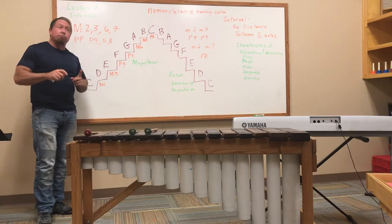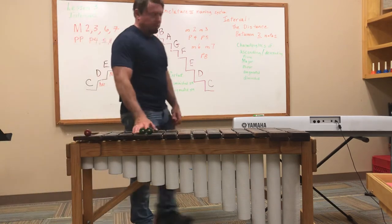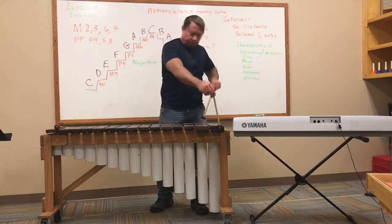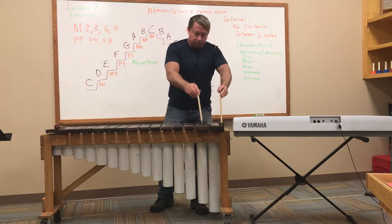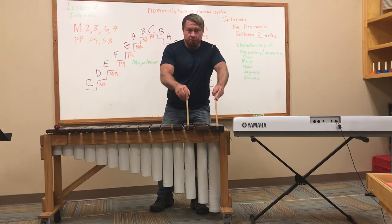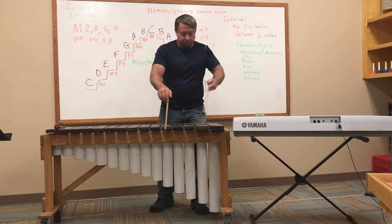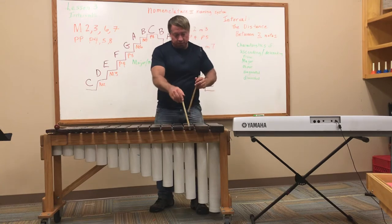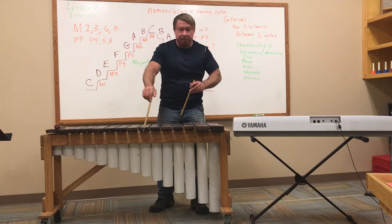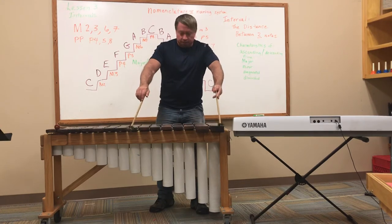All of these intervals are relative to the starting note, and when you count the interval you must count the starting note. From here to here is 1, 2 — that's the major second. From here: 1, 2, 3 — that's the third. 1, 2, 3, 4 — that's the fourth. 1, 2, 3, 4, 5 — that's the fifth. 1, 2, 3, 4, 5, 6 — that's the sixth. 1, 2, 3, 4, 5, 6, 7 — that's the major seventh. This is our perfect octave.